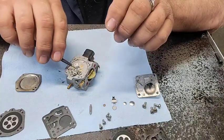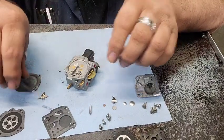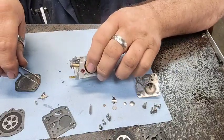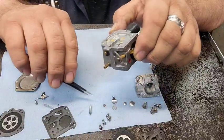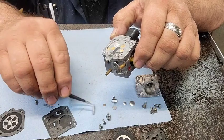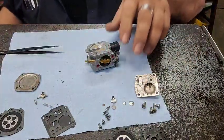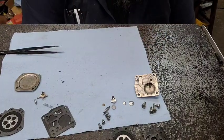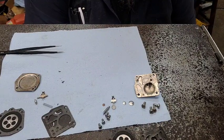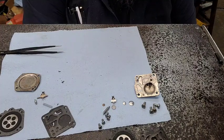And of course it's the wrong needle. Why is it the wrong needle? I have no earthly idea. I ordered this kit specifically for this saw and this is the needle they sent — the long one. So apparently it looks like we'll be putting the short one back in it. Don't ask me, I don't know. It's one of them days.